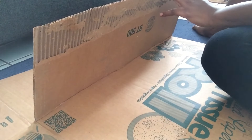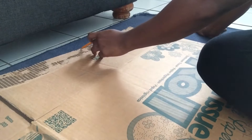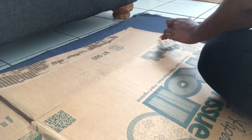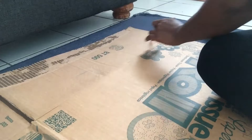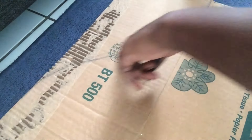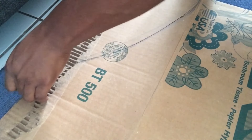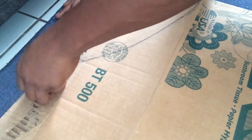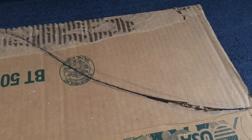I'm just bending the cardboard so I could know where I want to start and stop, and I'm just tracing lightly over it to get the shape that I want. There's the shape I want. Now I'm gonna cut it out with the razor, and I'm taking my time because I want it to be very neat.